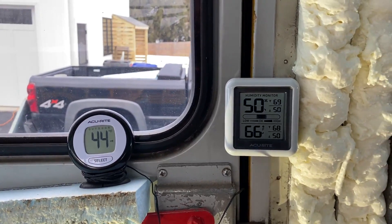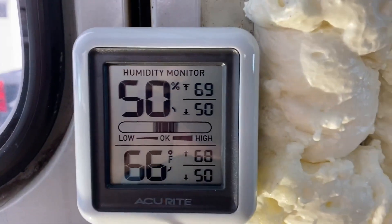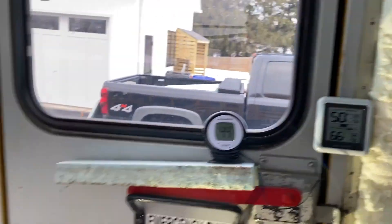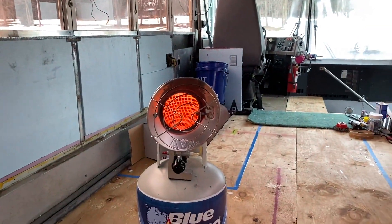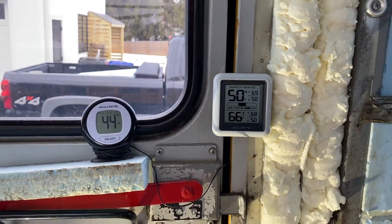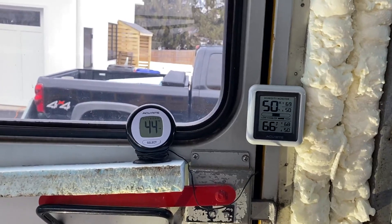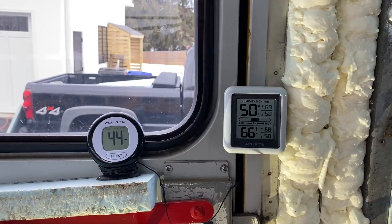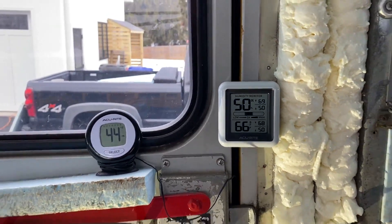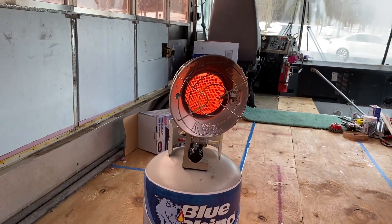We're holding steady at 66 — it was just at 68. It seems this thing goes in two degree increments. You can see the high was 68. 50% humidity right now, because this propane burner makes it pretty humid in here since it's not vented or anything. Right now we're at a 22 degree delta — 44 outside, though I actually think it might be a little colder than that, still down in the mid-30s. It's doing pretty well, and this is on low — so that's 9,000 BTU or so, says the box.